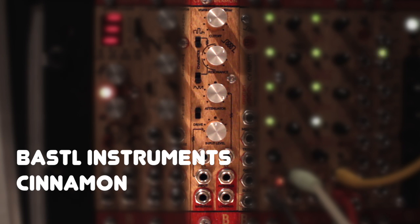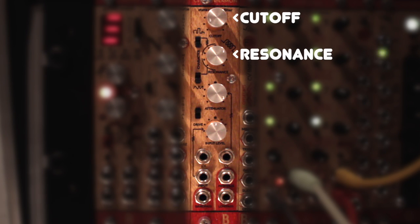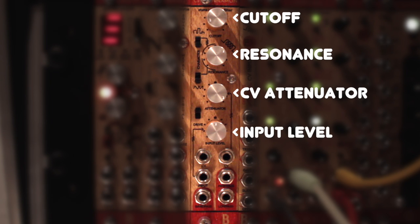Hello and welcome to the Bastl Instruments CINEMON demo. The CINEMON is a state-variable filter, handmade in the Czech Republic. We've got the typical filter controls here: the cutoff frequency knob, the resonance knob, an attenuator for incoming CV signals, and an input level knob, which lets us attenuate and amplify the incoming audio signals.